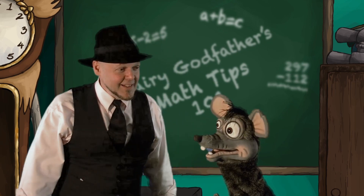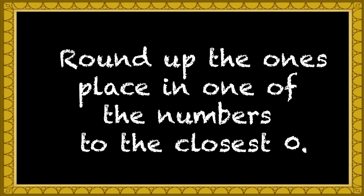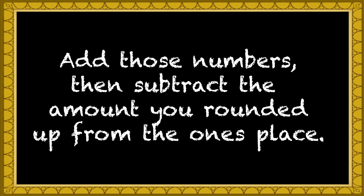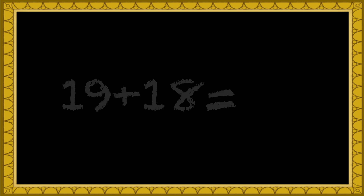I look good. Check this out. Whenever you're adding up big numbers, round up the ones-place number to make it zero. Then subtract the amount you rounded up from the ones place to add. Sounds confusing, doesn't it? Yeah. Well, it's not really — here, watch this.